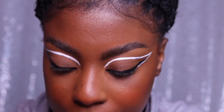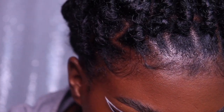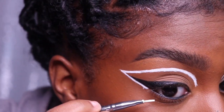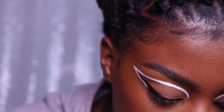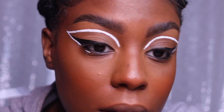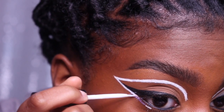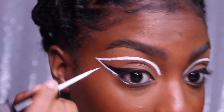I'm going to take the white liner and now apply it underneath. This part is kind of tricky because this is where I crease the most. So I do that, then let's take our lash glue and use that as a guide. We're going to connect it with the bottom.